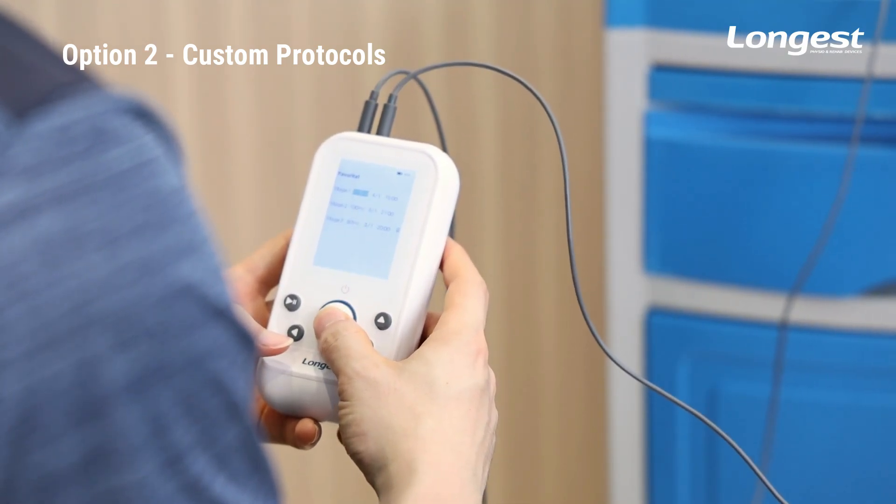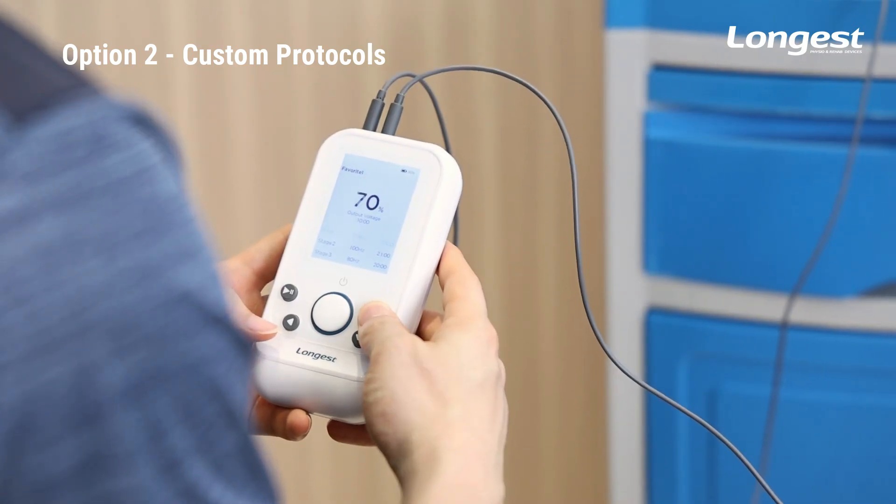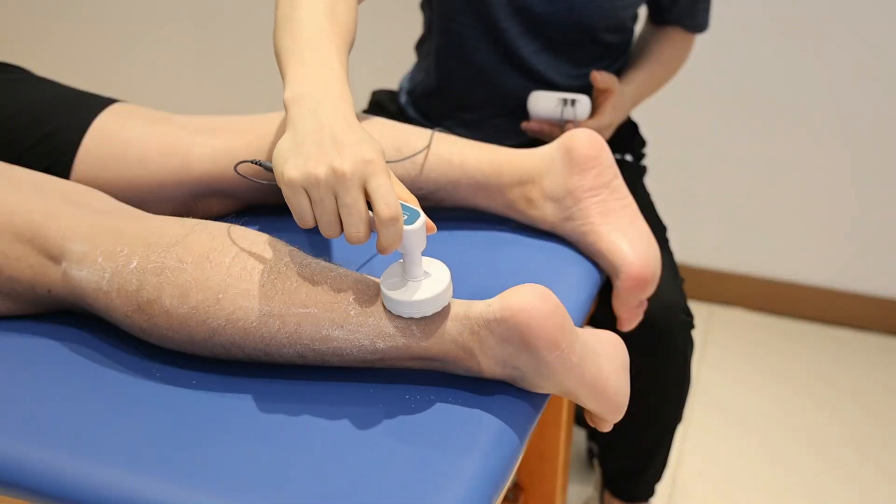After finishing the adjustment, press the button to enter the treatment interface. Then you can adjust the output voltage, and press the button again to begin the treatment.